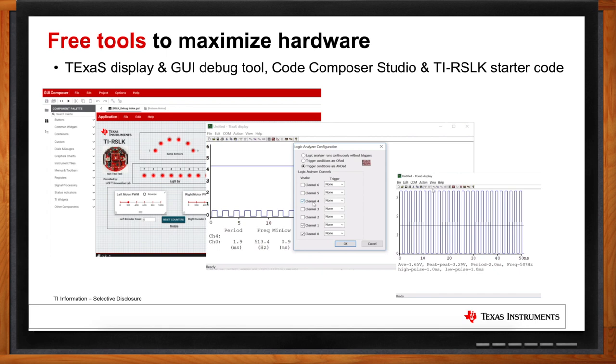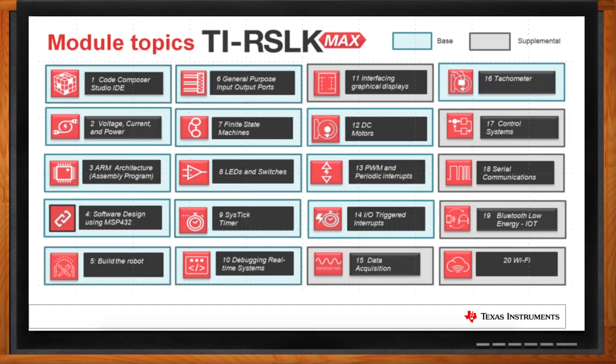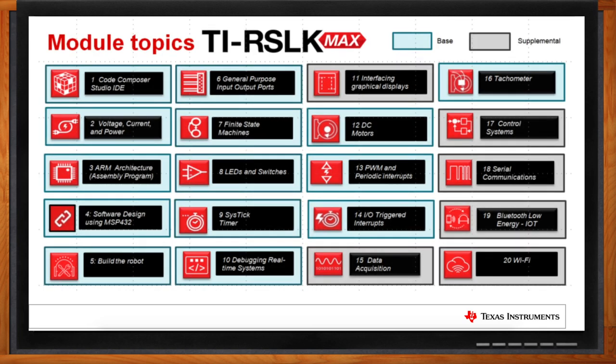You mentioned module topics — what kinds do you offer? We offer a very comprehensive learning module set in our TI curriculum — over 20 different learning modules focused on embedded systems and lower-level hardware aspects of the robotic system. Each module is extremely comprehensive, providing a full introduction, lecture slides, lecture videos, full lab procedure, quizzing, and activities for assessment. These 20 modules provide a great baseline for educators to easily implement these topics into their classroom.